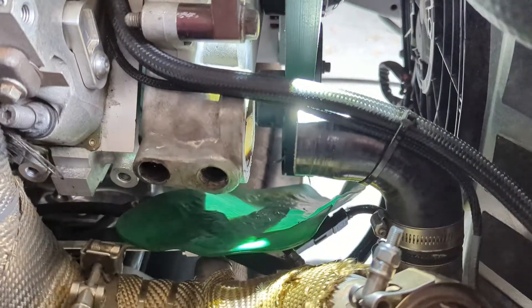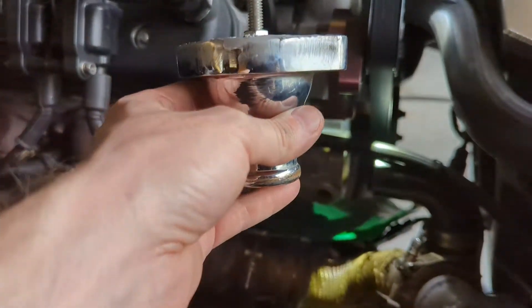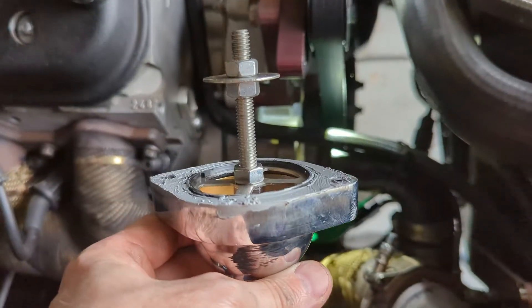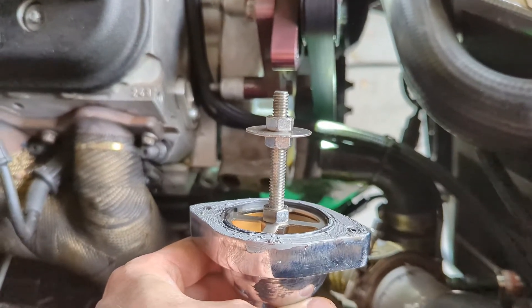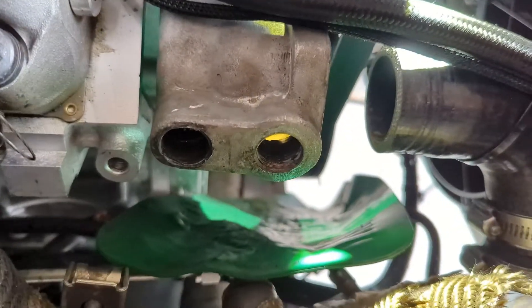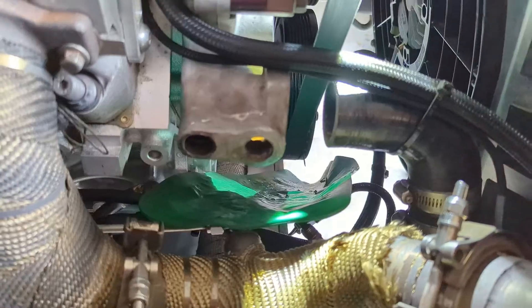Once you've double-checked the depth, lock those top two nuts and then put it back in the housing — if that's the style you have like mine. I put a little gray RTV because I'm paranoid about leaks. Then we'll slide this back into the water pump. Actually, before that, let's thread that and get it set up with the caps.